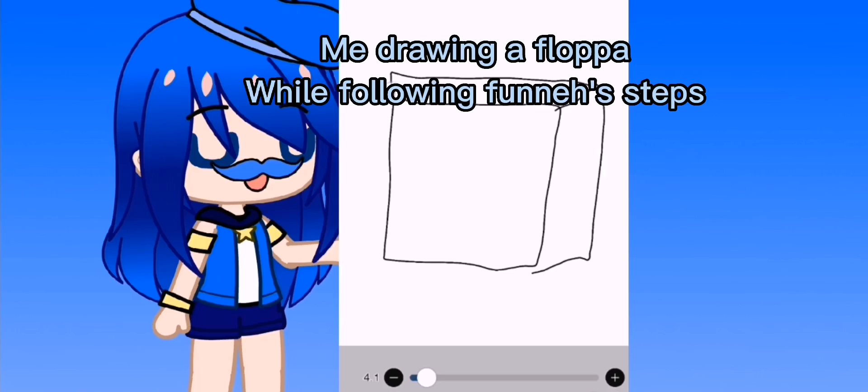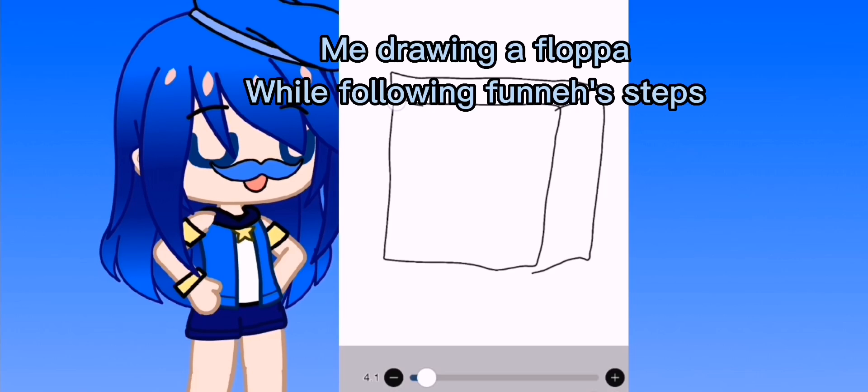Perfect floppy ears. We're gonna use the eraser to erase some lines, because hashtag we're an artist. That totally looks right, and then we're gonna put another ear over here. You don't really care for the lines, so we just erase them using our tool. And then for Floppa's face...